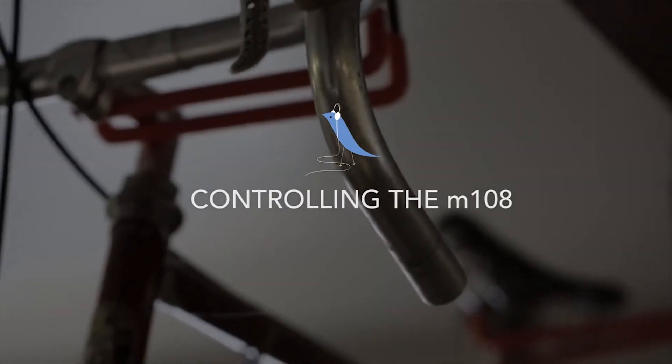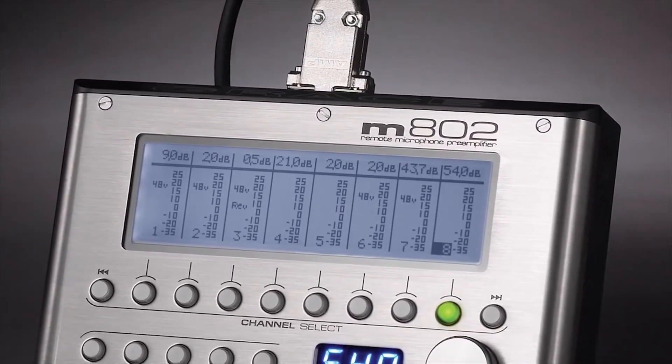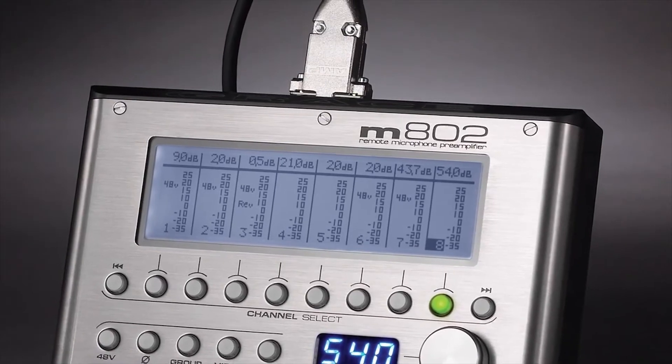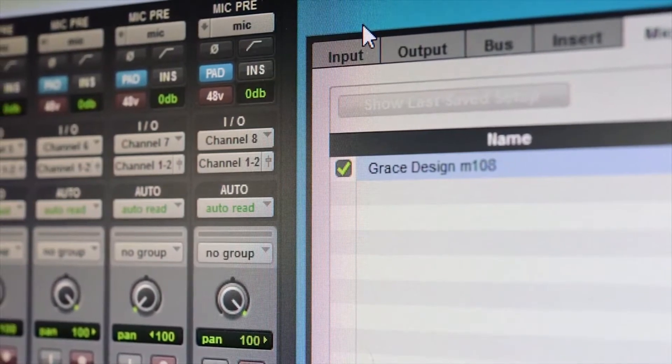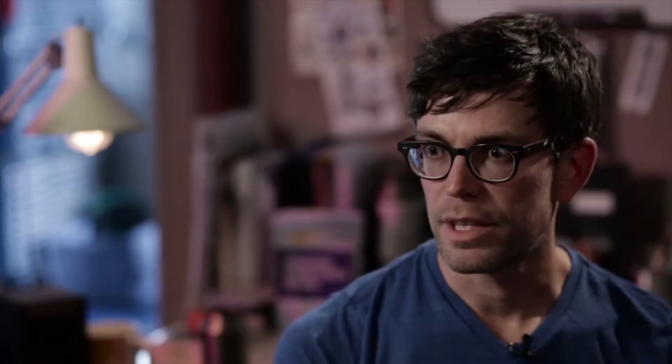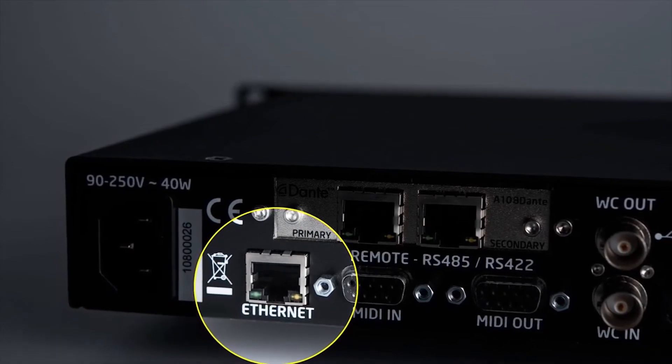There are actually several options for controlling the M108. The first is that the M108 integrates seamlessly into an M802 system using M802 remote control via RS422 or RS485 serial interface. The second is via Pro Tools MIDI — using a standard MIDI interface, you can hook up a system of M108s and control them from your Pro Tools session. The newest control methodology is Ethernet control, for which we developed an Ethernet interface with a standalone control port on the M108.